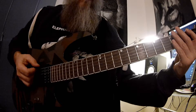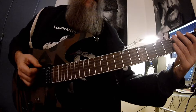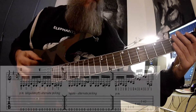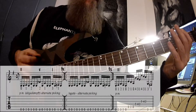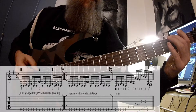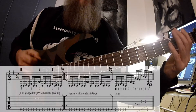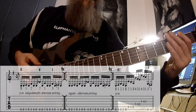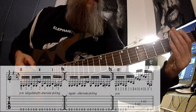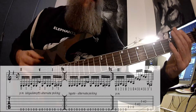Und das Ganze passiert jetzt immer in Kombination mit der leeren E-Seite. Das heißt, wir fangen an: zweimal E, erster Finger F#, leere Seite E, zweiter Finger G, wieder das leere E. Dann kommt nach dem G zweimal das E. Also: E, E, F#, E, G, E, E.